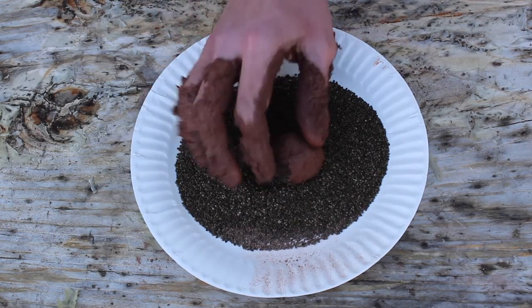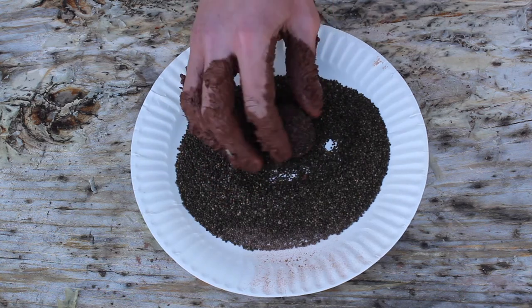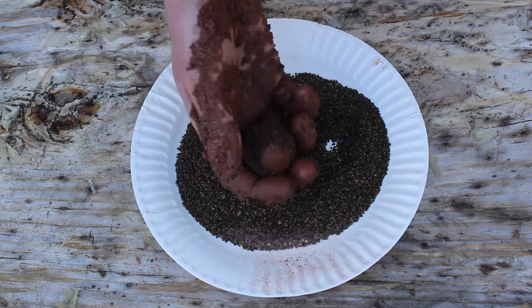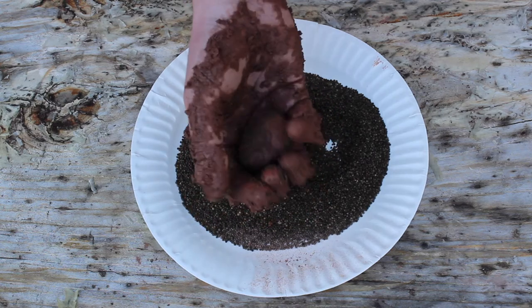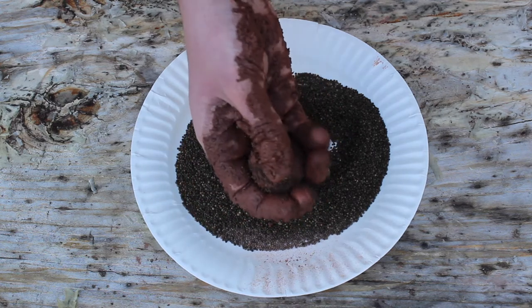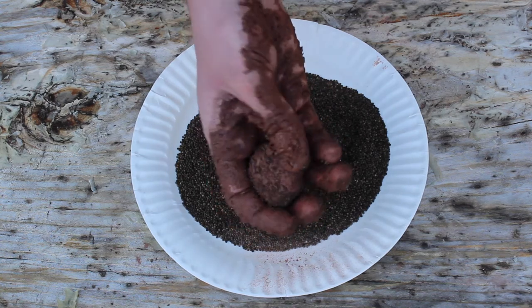Really simple — you just start rolling the ball in the seeds. Try to get an even spread, and it doesn't take long to get enough seeds on there. Give them a little pat so they stay firm inside the clay and make sure they stay tight so they don't fall off.